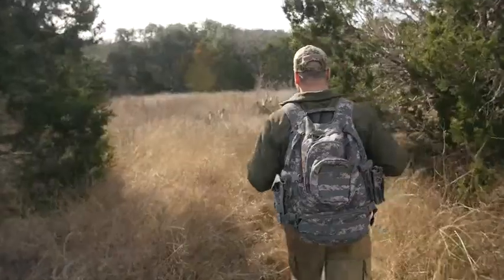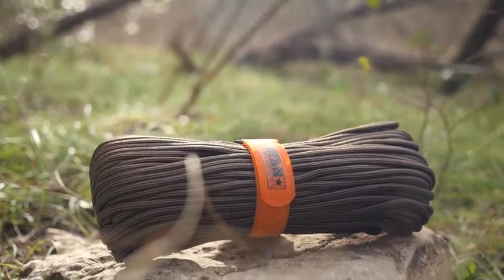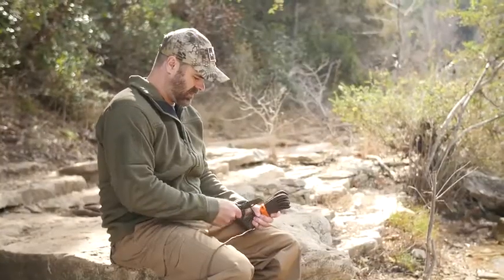The best way to be prepared is to prepare like the best. That's why Titan Survival has created a military-grade Survivor Cord that integrates three life-saving strands into its famous mil-spec paracord. These features make Titan Survivor Cord a must-have for all adventurers.